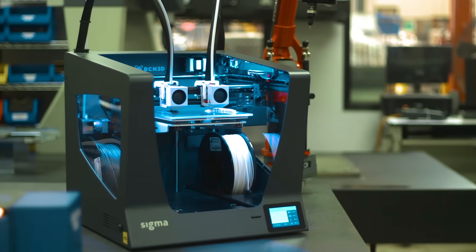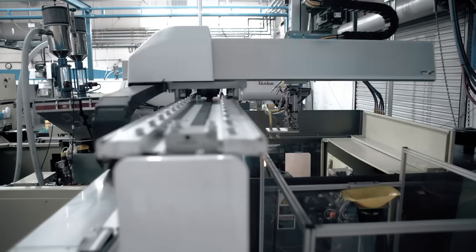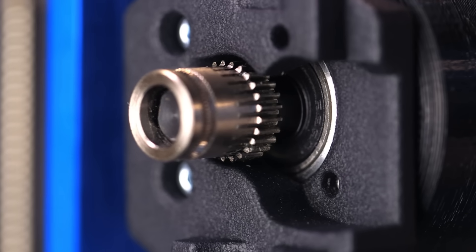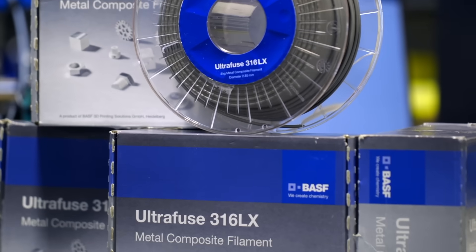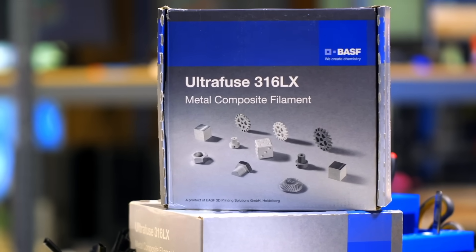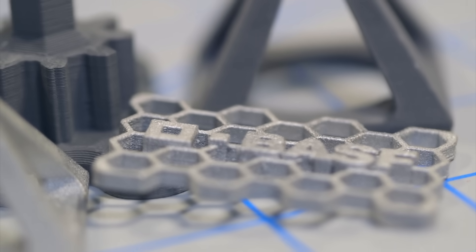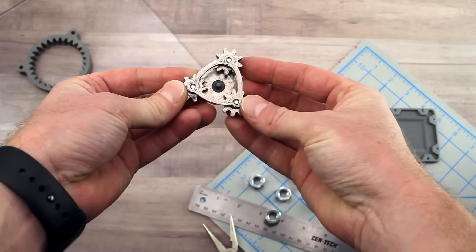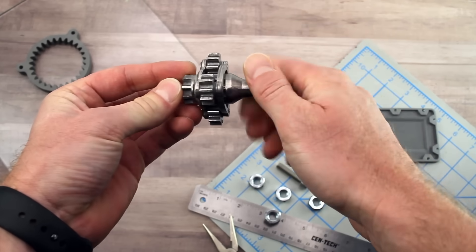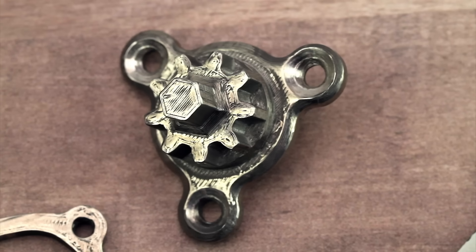3D printing has been around for a few decades now and is well established, but generally limited to thermoplastics. Similarly, metal injection molding is now commonplace as a manufacturing process. You most certainly have used tools or devices that have metal injection molded components in them. Now, 3D printing and metal injection molding are joining forces to introduce metal 3D printing to the desktop market in UltraFuse 316LX — a metal polymer composite filament developed by BASF 3D Printing Solutions to produce metal components in actual stainless steel type 316L using standard 3D printing processes and subsequently an industry standard debinding and sintering process.